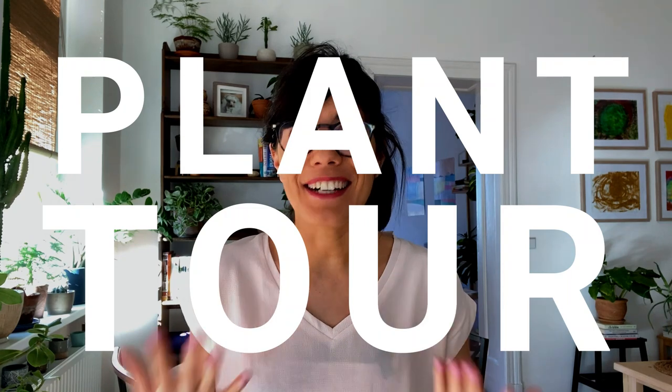Hi everybody, my name is Lucia and today is a very special video because we're doing a plant tour again, finally. I think the last one that I did was almost two years ago. So yeah, let's get to it!